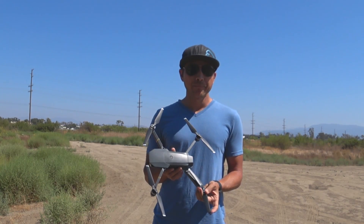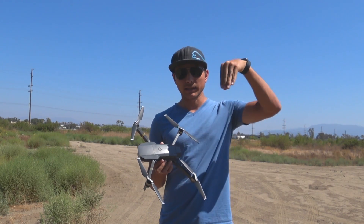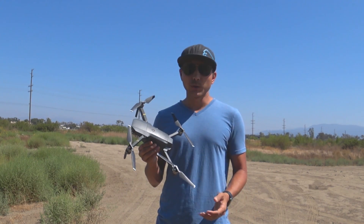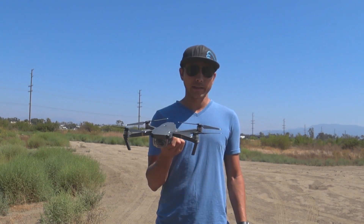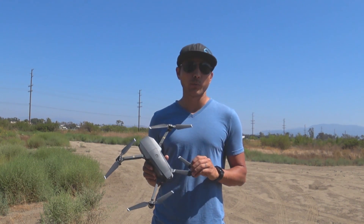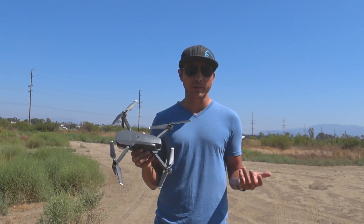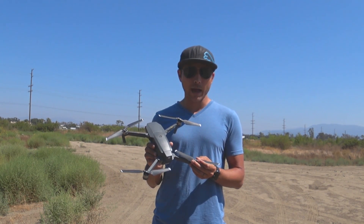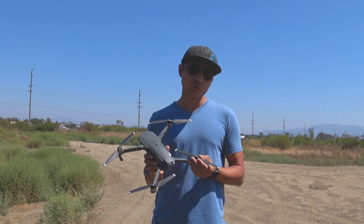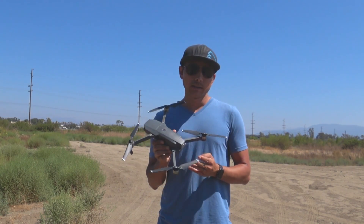They also added Rocket mode. With Rocket, the drone looks at whatever item it is and goes up, panning the camera down to keep you in the frame. They also offer Droney — the drone looks at you and backs further away. There's a countdown feature: when you start these modes it counts from 3, 2, 1, 0, then starts recording. You need the latest firmware on both the DJI Go app and the Mavic itself, so make sure you update.